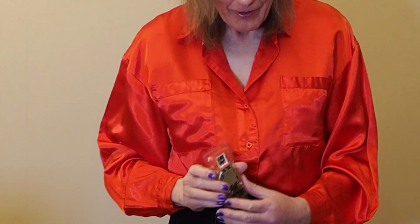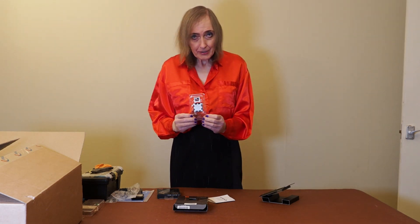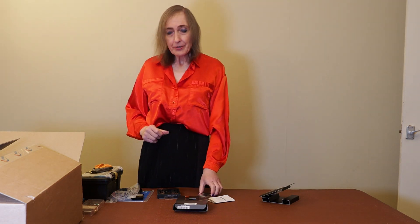Of course, until the next series comes out — it'll be 8000 or 9000, I don't know what AMD's structure is going to be. But that's a great little processor and I'm looking forward to using it.